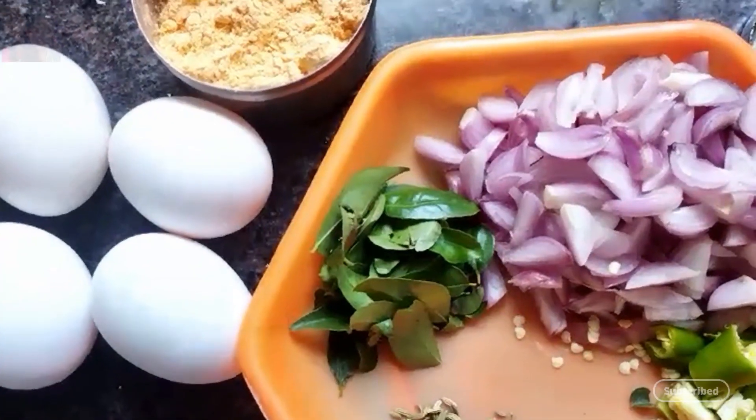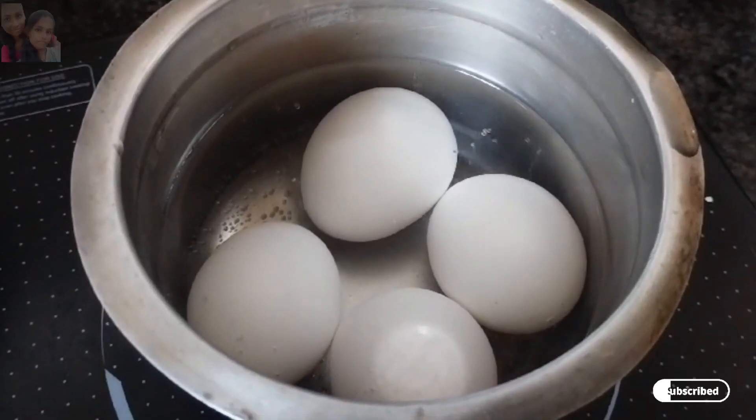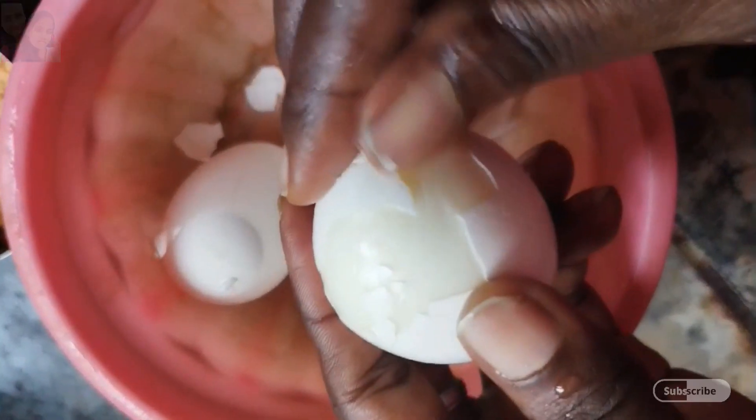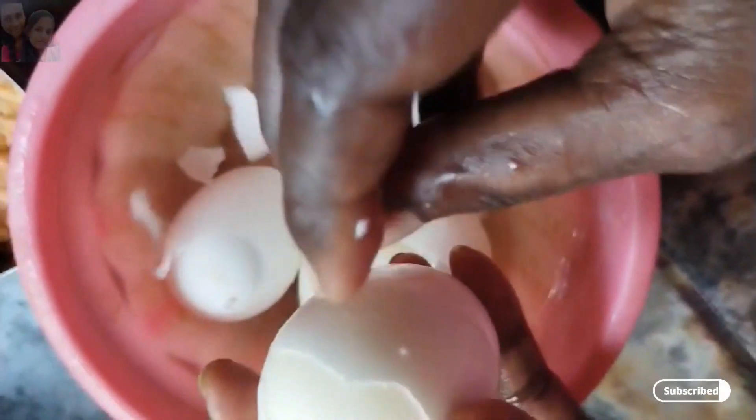The food will be adding full. It will be 4 minutes. Let's finish the food first. We will keep the food from the bottom, then let the sauce make it for half an hour.